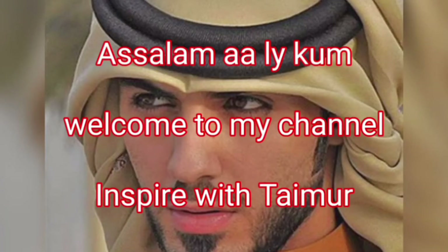Assalamu alaikum. Welcome to my channel, Inspire with Timur. Today we are making Murg Musallam.